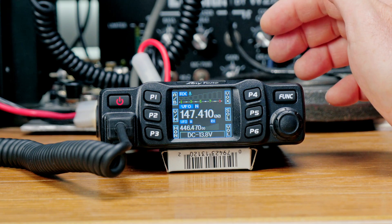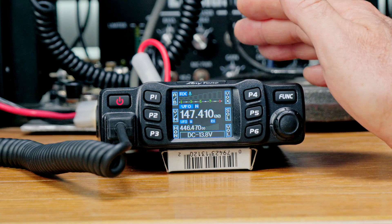We're working with the Anytone AT778UV today. This is a great little dual-band mobile radio, and for the price, it's going to be really hard to beat. The radio has a maximum output of 25 watts on both VHF and UHF. You don't get the 50 watts that you normally get with a more expensive radio, but it still works pretty good.